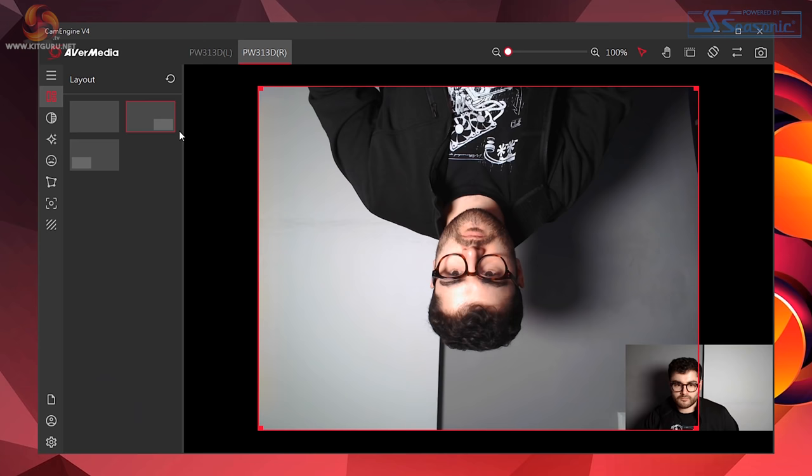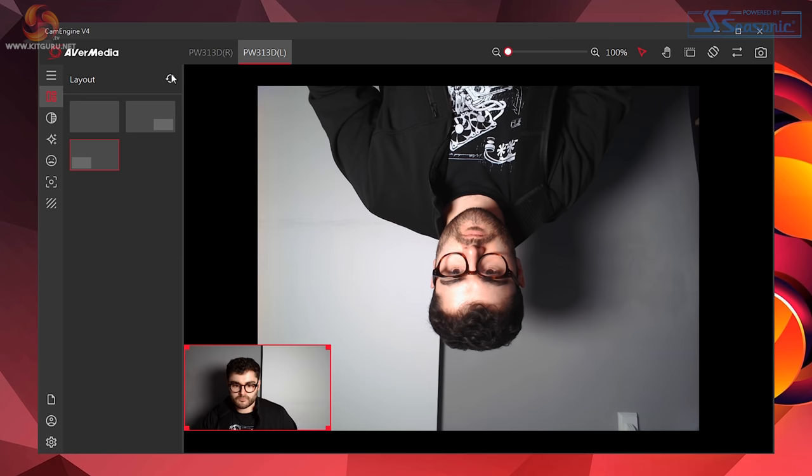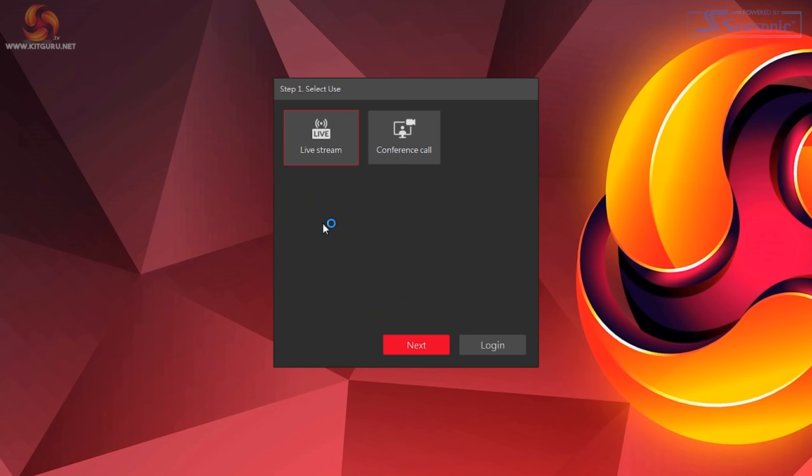Now let's jump into the software. The software we're using is called CamEngine, and is available for Windows and Mac, and for the most part has run smoothly on my computer. This software offers a lot of different features, giving you a ton of flexibility. The best thing about it is that it actually creates a virtual camera that you can then use with Zoom, OBS, Skype, or whatever you use — meaning that if you apply effects in CamEngine, they're then transferred to those other programs.